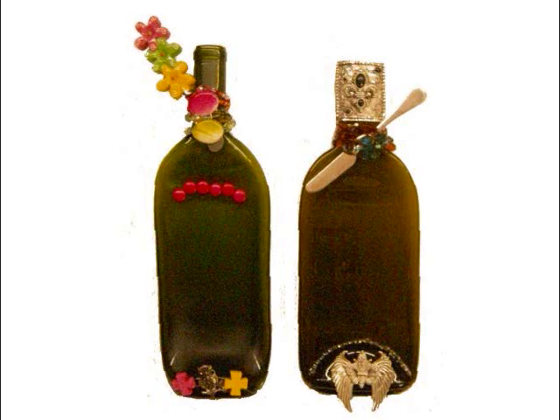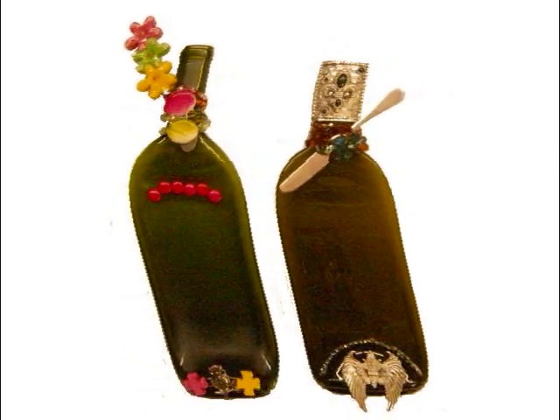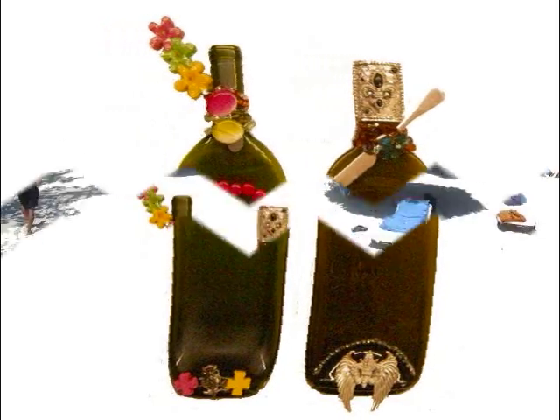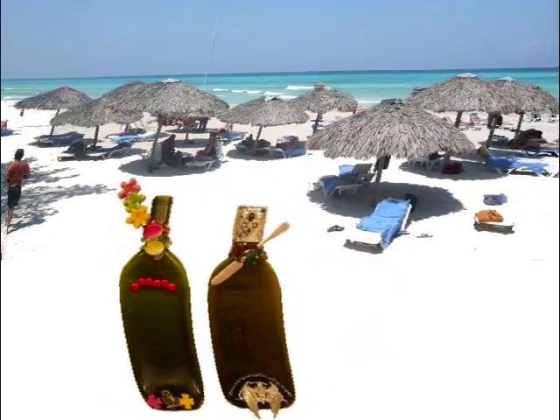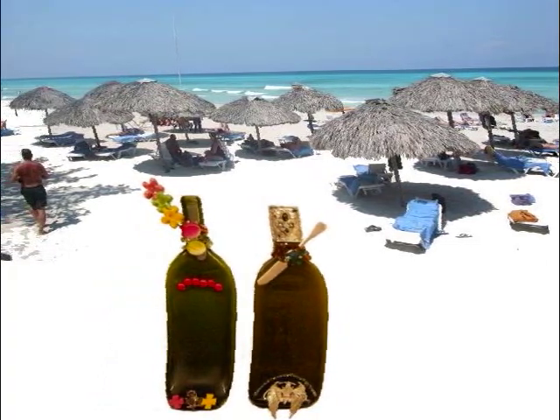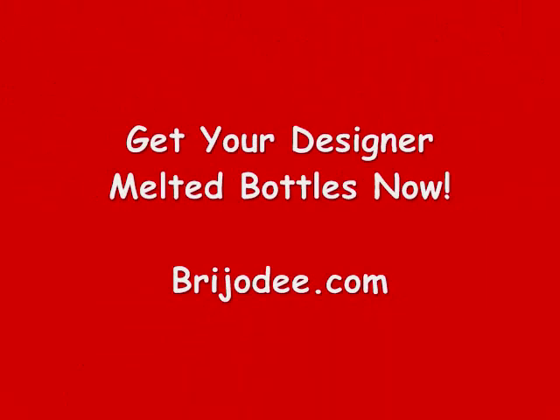I say we go back to the beach and show off our beautiful new look. I can't wait for somebody to take us home for their next party. Thanks so much for watching us — bye y'all!